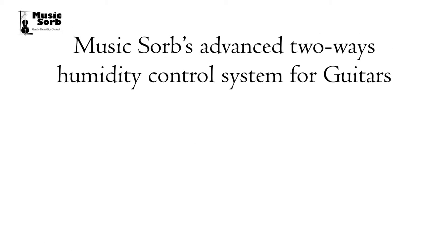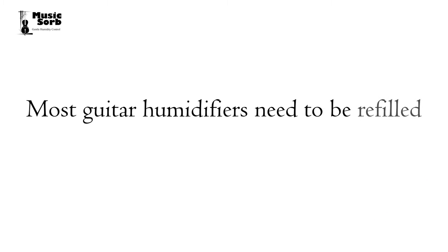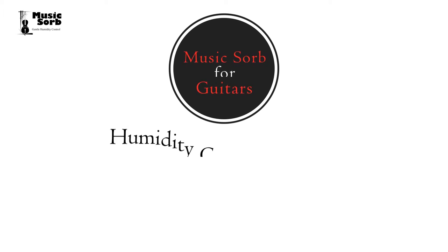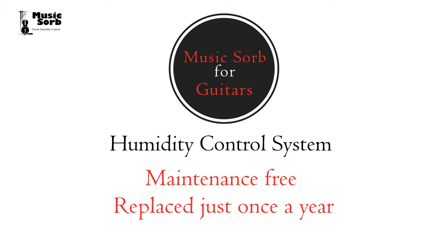MusicSorb's advanced two-way humidity control system for guitars protects your guitar both from high and low humidity damage. Most guitar humidifiers need to be refilled weekly or on a regular time schedule, but MusicSorb for Guitars humidity control system is maintenance-free and is replaced just once a year.